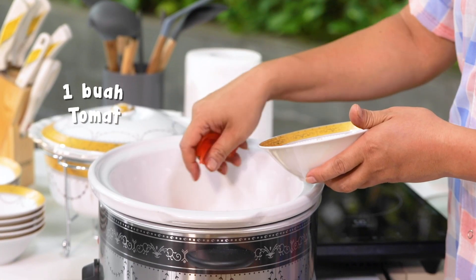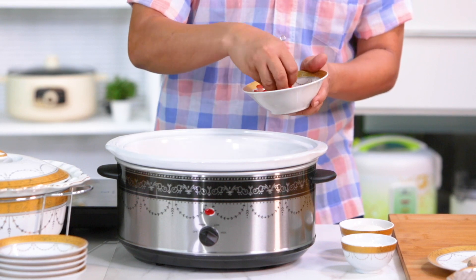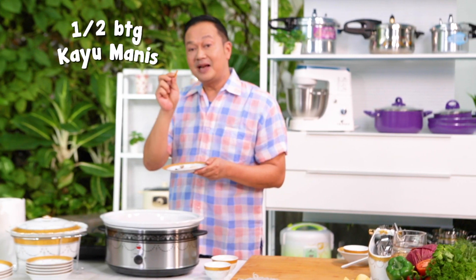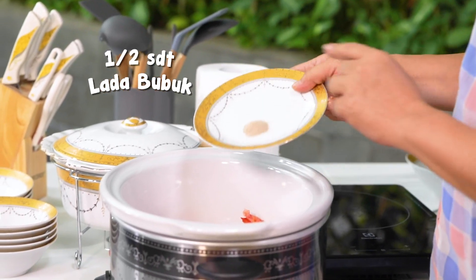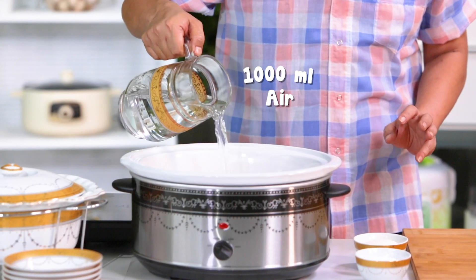Tomat ya, yang satu buah yang sudah dirajang-rajang seperti ini. Nanti ini memberikan cita rasa sedikit asam terhadap semurnya, tapi tidak asam banget, jadi jatuhnya itu seger ya. Setengah batang kayu manis yang kecilnya seperti ini ya. Kita punya pala, cengkehnya dua. Saya pakainya sedikit-sedikit semua, saya tidak mau terlalu tajam ya. Kemudian ladanya satu sendok teh. Ini saya siram dulu dengan air satu liter.